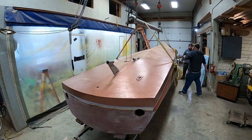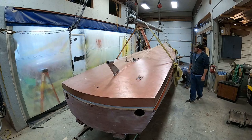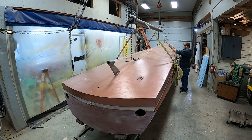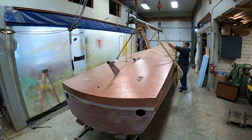Greetings from Snake Mountain Boat Works on Tuesday, April 20, 2021. This is the 1992 26-foot John Ford Hacker Craft Gentleman's Racer replica.